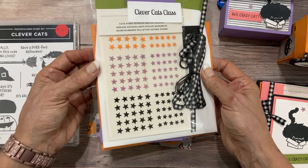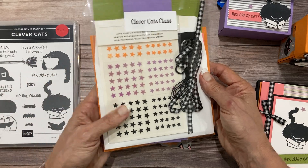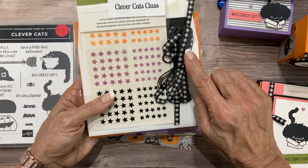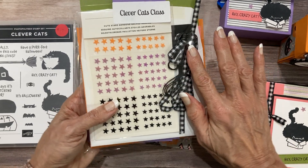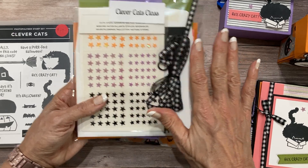You get all of your prepared supplies to make your six different projects and you get a half a roll of this gingham ribbon. Again this is super versatile beyond Halloween, so you can do lots of Halloween but then you can go well beyond Halloween.